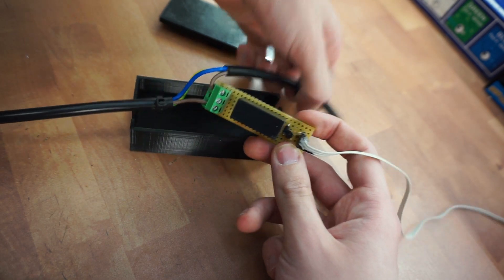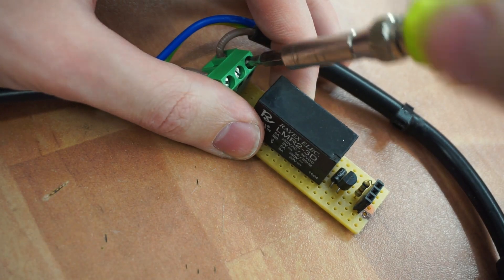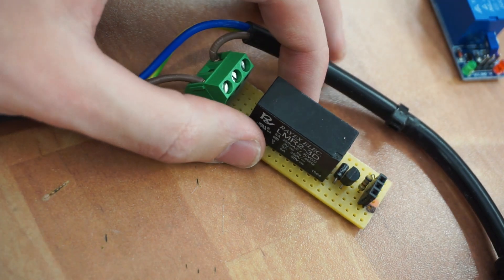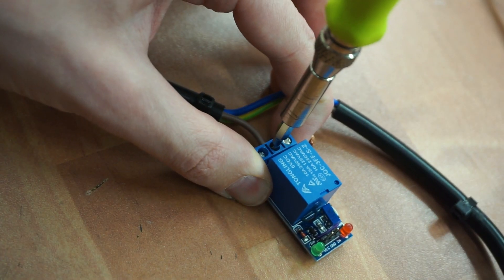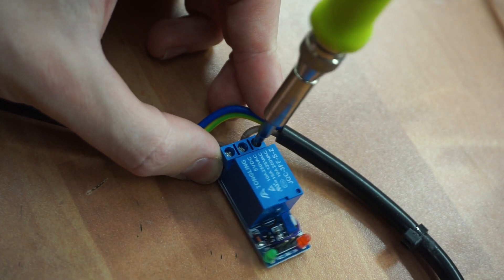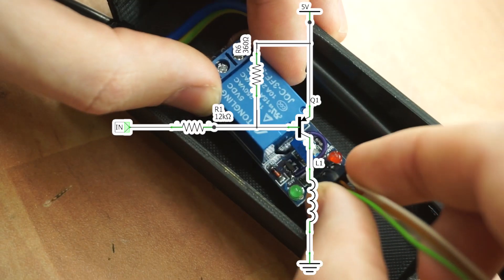For those of you wondering why I used a trimmer instead of a couple of resistors — I found the differences between individual boards were significant enough to a point where the same resistor values wouldn't work from board to board. Not to mention that trimmers will actually work on other designs as well. But if you are curious, these are the values that should work for this particular design.